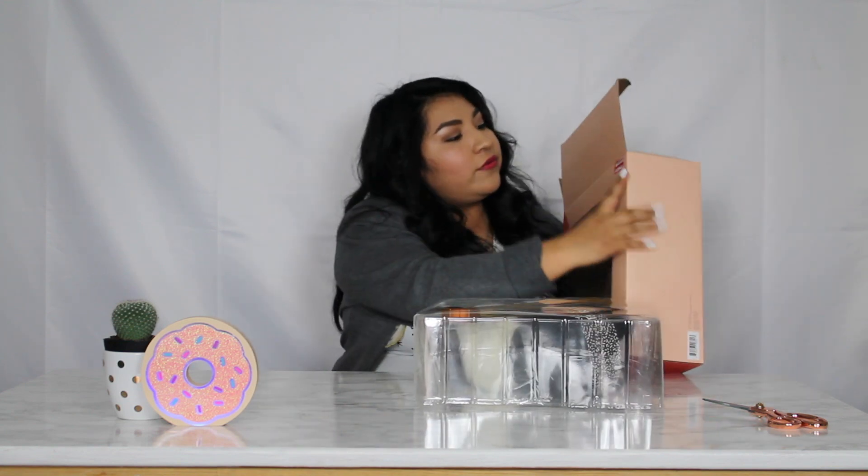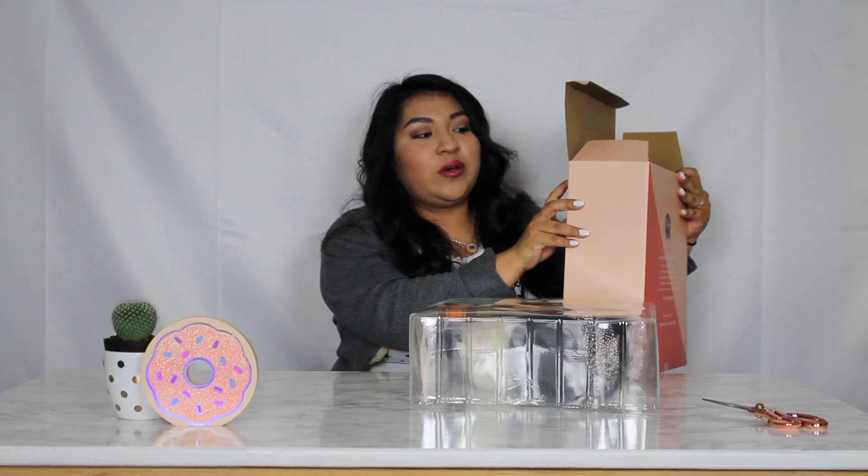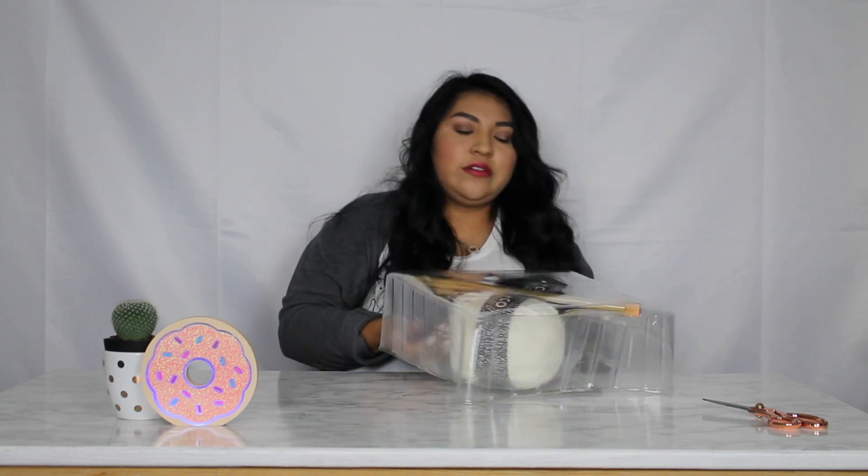Since I said I got it in the clearance section at Target, I got it for $5.98 and it was $19.99, so I saved a lot. I'm having a bit of trouble opening this — I should have used my scissors.